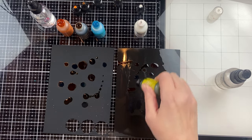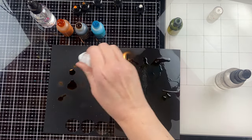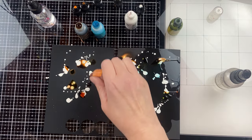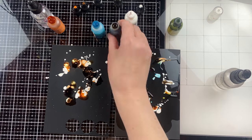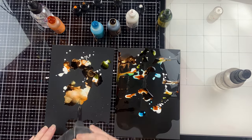Since I'm using regular alcohol inks and they are transparent, you can see that you can't see them on the black, so we need to use some white mixative. I'm using isopropyl alcohol here, but you should be using blender solution so that the white mixative doesn't go funny. It doesn't do too bad with this, but you'll definitely have an easier time with blender solution.